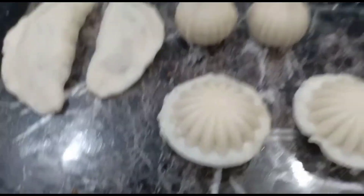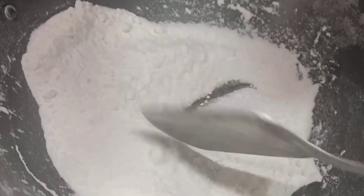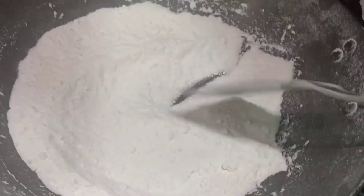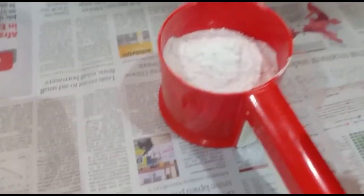First, I will add the water and wash the water. Then I will add the powder to the dry pan.